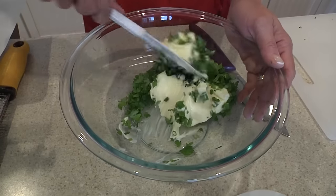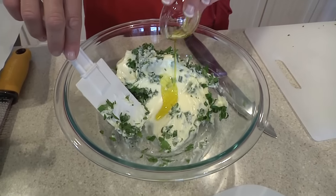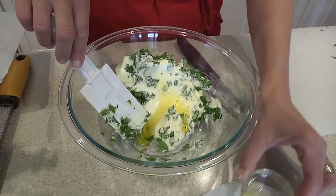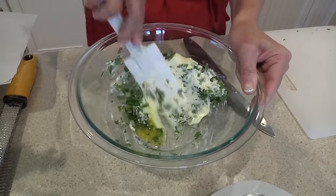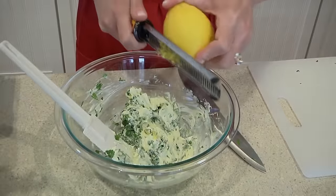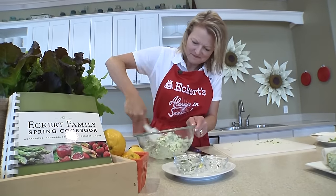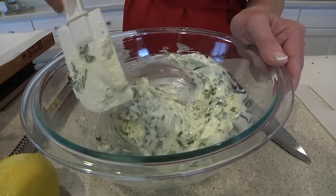Just stir it up. I'm going to add about a tablespoon of olive oil to make it creamier and more spreadable. You can also add fresh lemon zest at this point if you want to add a little extra zing. Look at all those gorgeous fresh herbs.